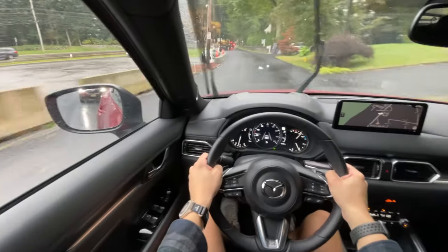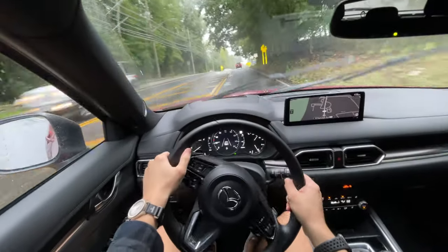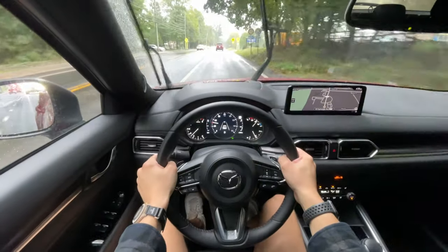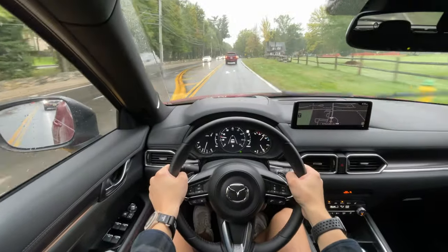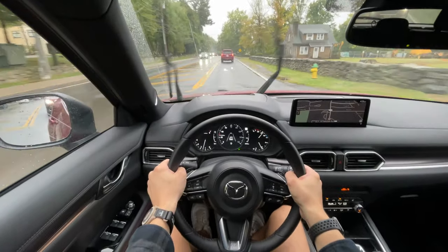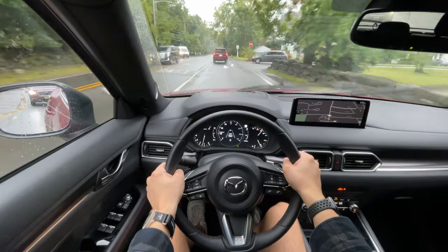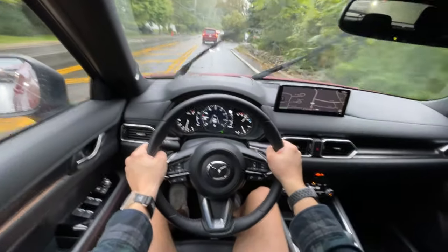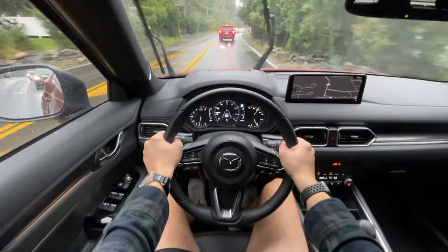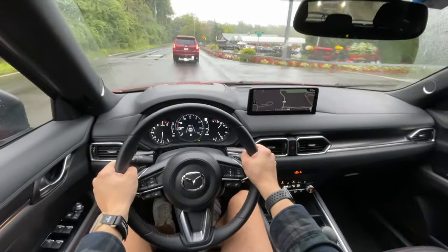I think the CX5 is a perfect blend for everything, with that fantastic driving experience you really can't find in this segment. It's gotten to a point where people are comparing this thing to the Acura RDX, and now that I've driven one, it is pretty, pretty good. Sure, those vehicles are a little more premium and cost more, but I think the CX5 has perfectly executed what it's aiming to do. I am really excited to see what the CX-70 is going to be — it's kind of going to be a more premium version of this, which is already a high bar for the segment. For now, if you are looking for a vehicle in this class, the CX5 is fantastic — I know they're a little hard to get with the chip shortage, but if you can get your hands on one, please do.